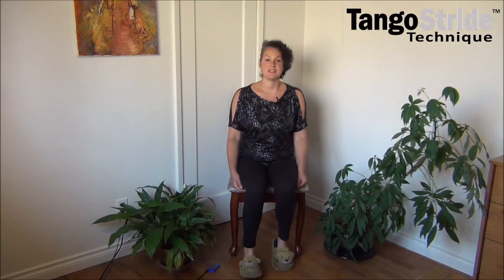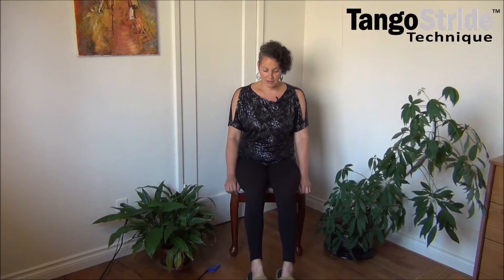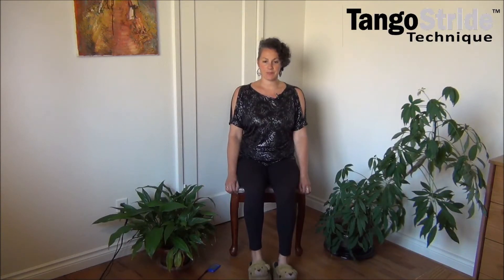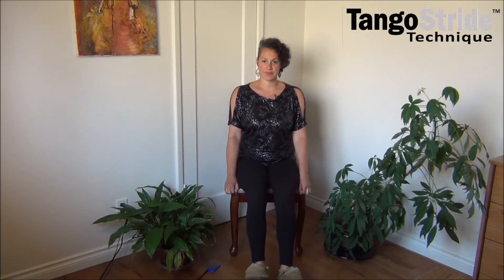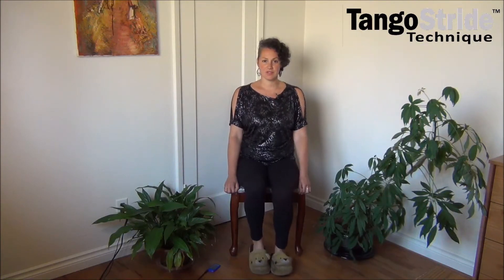Let's do that — let's march our toes out and see if you can stretch your toes as long as you can, and then march them back. Now can you go with your heels forward? And heels back. Toes. Heels.